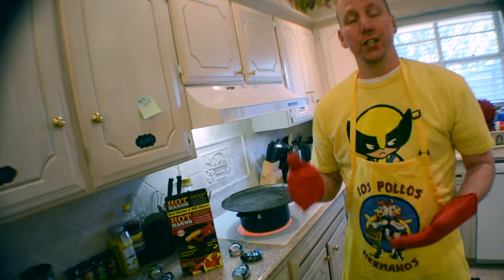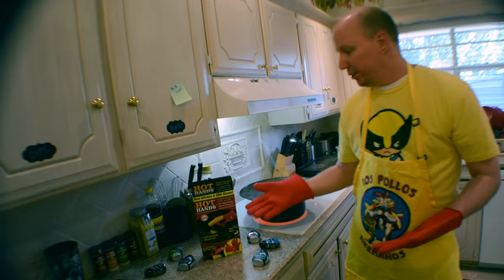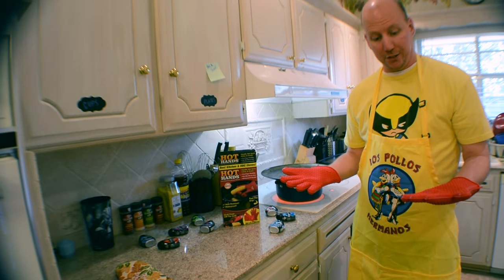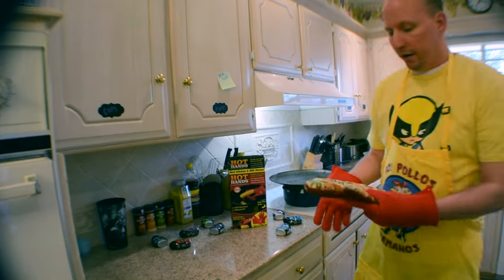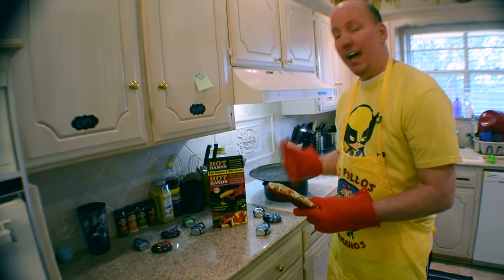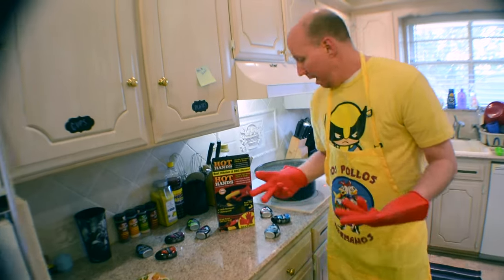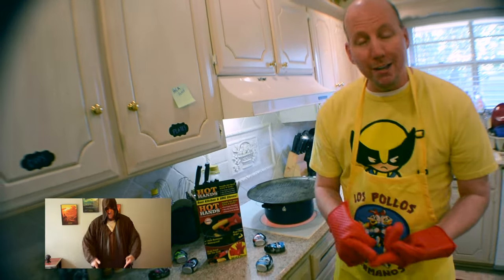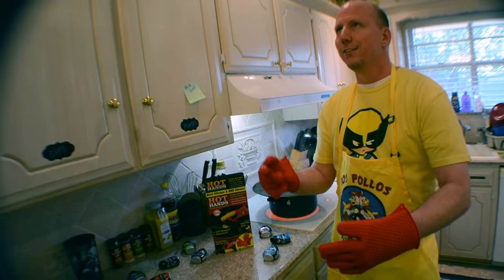So there you have it — Hot Hands are a definite yes. Most of the stuff you see on As Seen on TV doesn't do what it says it's gonna do, but these did really well. I was really surprised. The major benefit I can see over a regular oven mitt is handling wet situations — a soaked regular mitt will let that hot water through and really burn you. For Hot Hands and your boy Joint Pain, remember to comment, like, and subscribe. Peace.